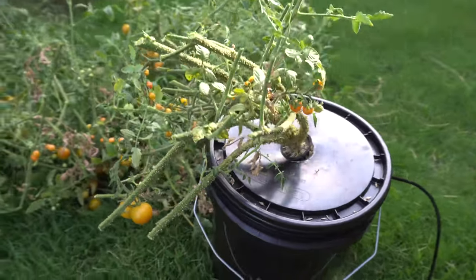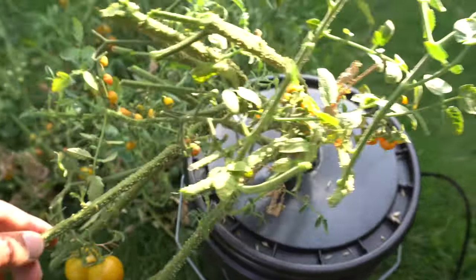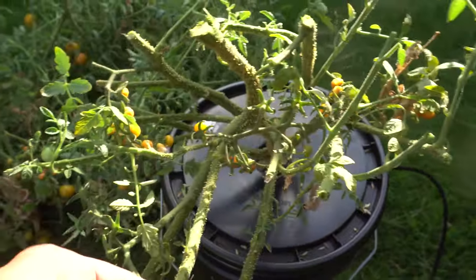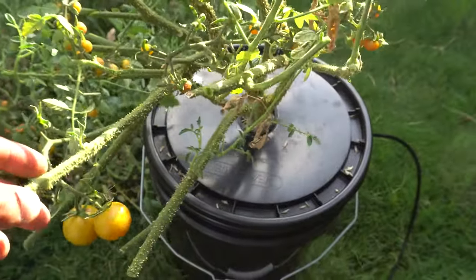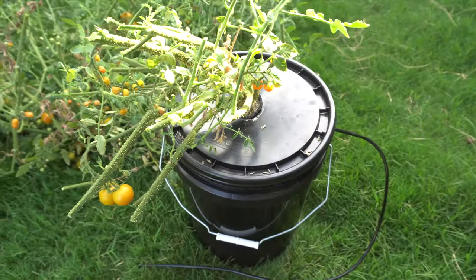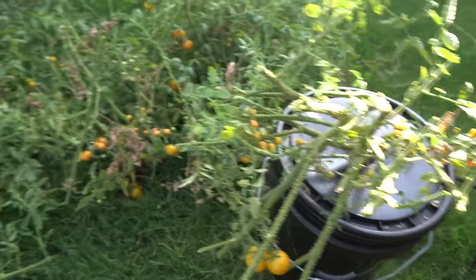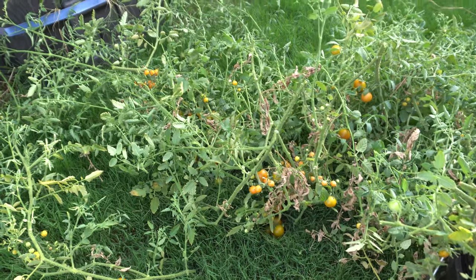Look at that — I cut basically everything off and this is how much we're going to have left. We're gonna fill this up with nutrients. Since I'm going to leave this outside, I'm going to run a solar-powered air pump into this. Let me go ahead and pick off the fruits and then compost the rest.